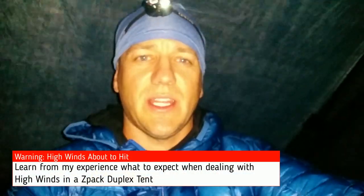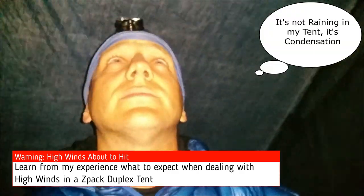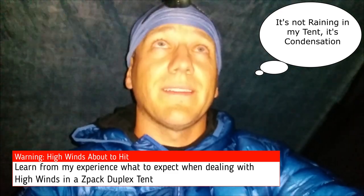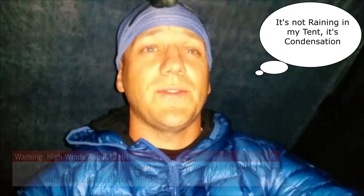Alright, current situation: pretty windy, super cloudy outside. This is it, and it is definitely windy outside. Hopefully my tent doesn't fly away like last time.